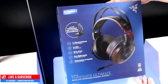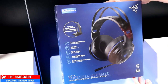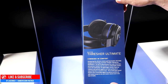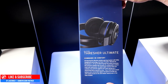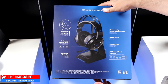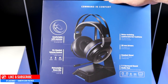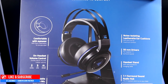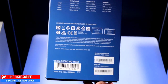Let's check out the box. It has a nice aesthetic look and tells us details of what to expect: 7.1 surround sound, 2.4GHz connectivity, 16 hours of battery life. It takes about four hours to fully charge. It also comes with 50 millimeter drivers for the speakers, which is very different from typical headsets that usually come with 40mm. We also have noise cancellation and headset volume control.